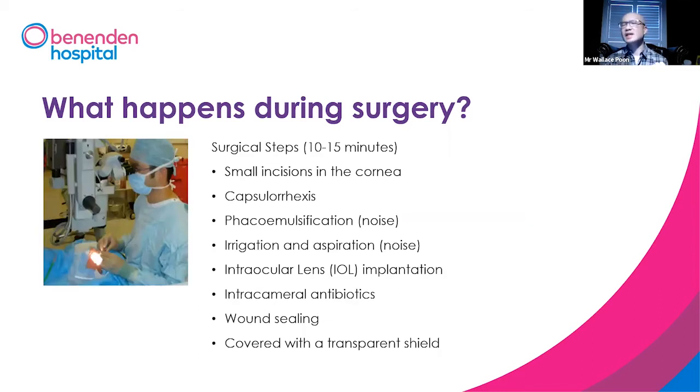The surgery takes around 10 to 15 minutes. We go through a few things: we make a very small incision in the cornea, we peel off the superficial part of the capsule, and then you'll hear some funny noises — that is the ultrasonic needle breaking the cataract into pieces and clearing it out.